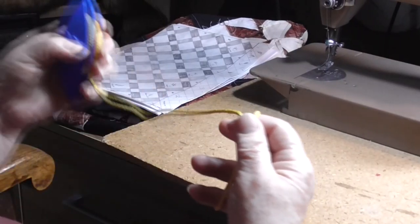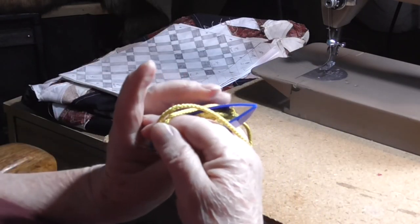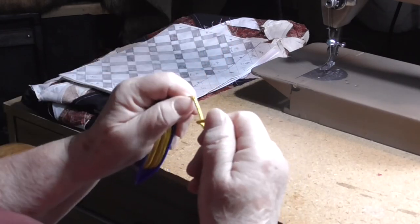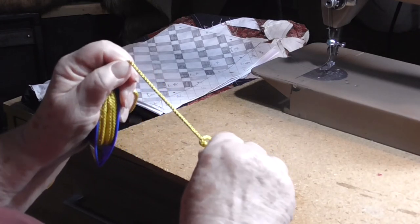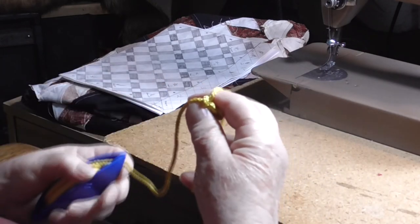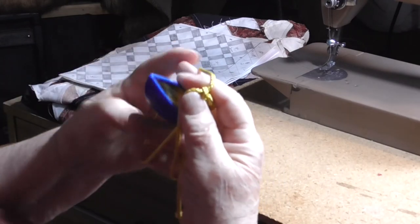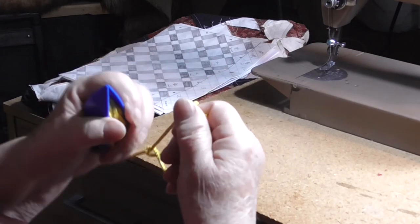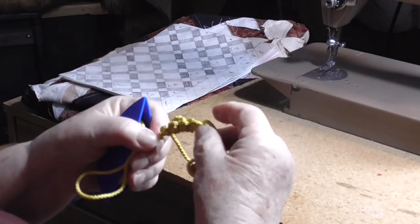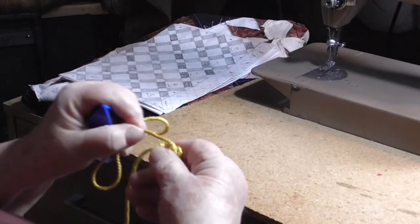Do one more stitch. Drop the core to the back, bobbin between pattern and core, release the tension on your pattern, pull the tension onto the core, work the stitch up. I need some more working space. Drop the core to the front, coming from behind between pattern and core, release the tension on the pattern, pull the core under tension, work the stitch up. And now you close your ring — nice and snug. And we'll make a chain.